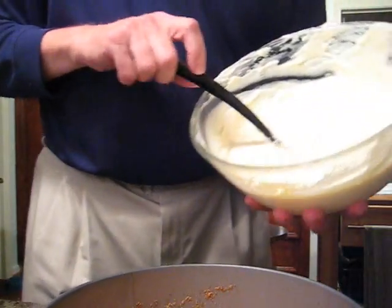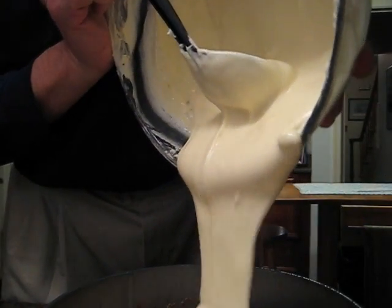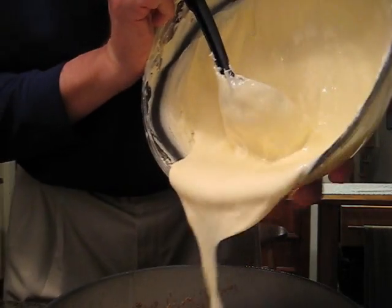The crust is done and I think I can add the filling to it and then bake that. Just like car repair, it's often a good idea to check the directions to make sure you know what you're supposed to do next. So the next step is to pour in the filling over the crust, which is what I'm doing now.